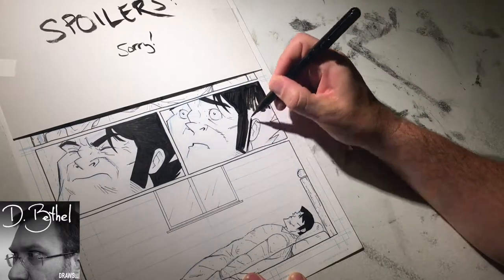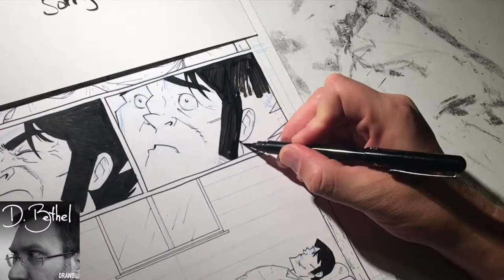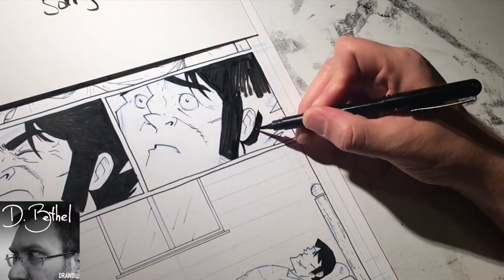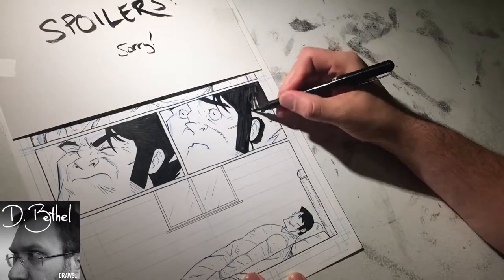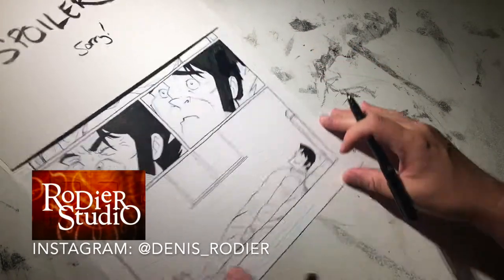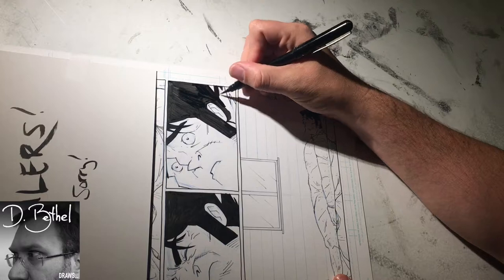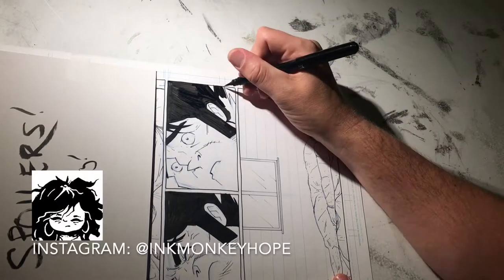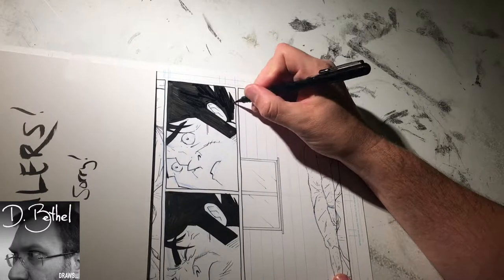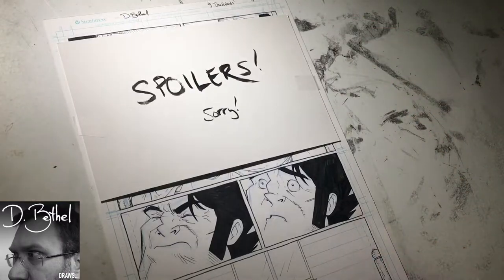I've been watching a lot of videos of inkers on Instagram — mostly people that use nib pens and brushes. The standouts for me are, I'm sorry if I say his name wrong, Dennis or Denise Rodier, a prolific French-Canadian inker who posts great inking videos on YouTube. And then there's DC Comics inker Sandra Hope who does a lot of really good brush work. I'd like to do more with brushes, but I just don't have the confidence yet — it's fun to practice and showcase it.